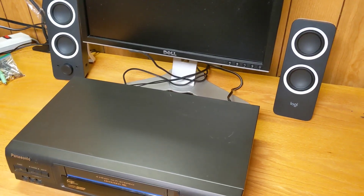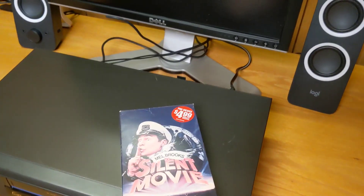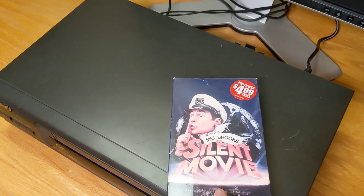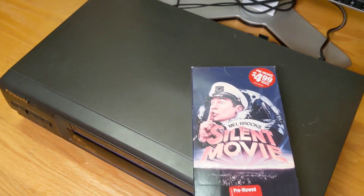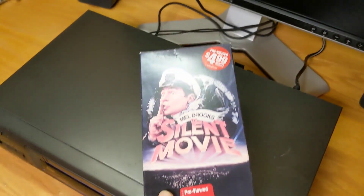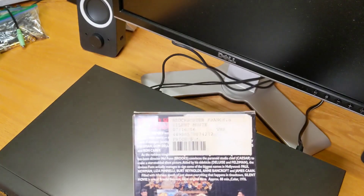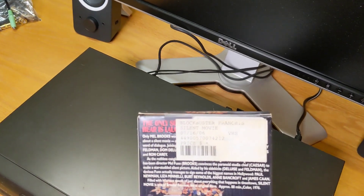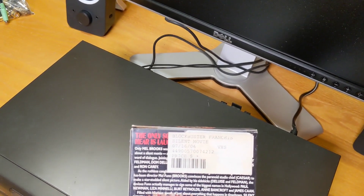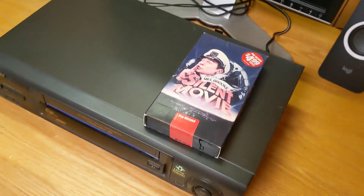Now it's time to test this VCR and see if it works. Because I don't want to get a copyright strike, I think we'll take a look at Silent Movie, so we don't have to have any audio going. This is actually a Blockbuster pre-owned video cassette, which is kind of cool. Here you can see we've got the Blockbuster franchise copy of Silent Movie — looks like this was purchased in 2006. Let's go ahead and get this thing fired up and see what happens.